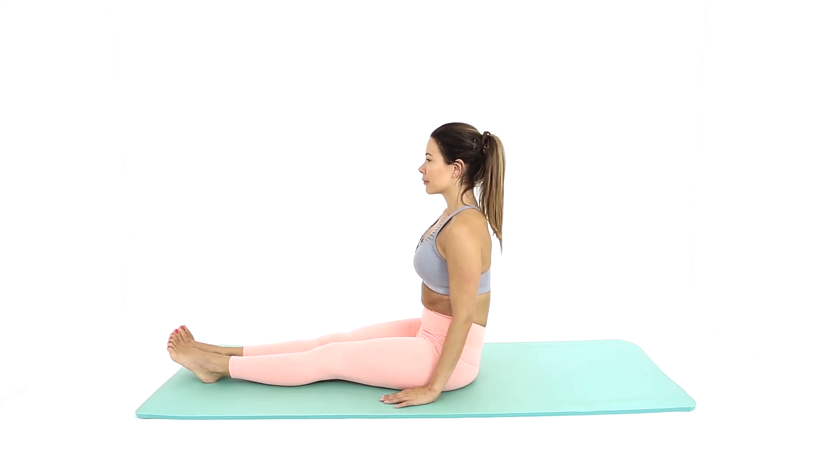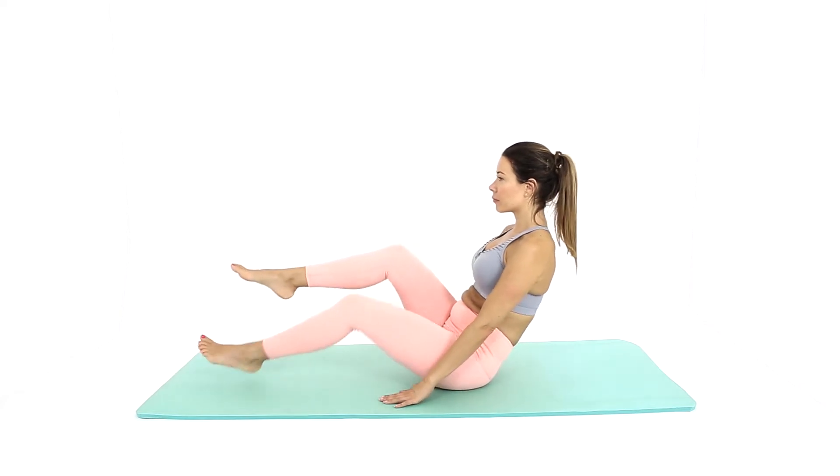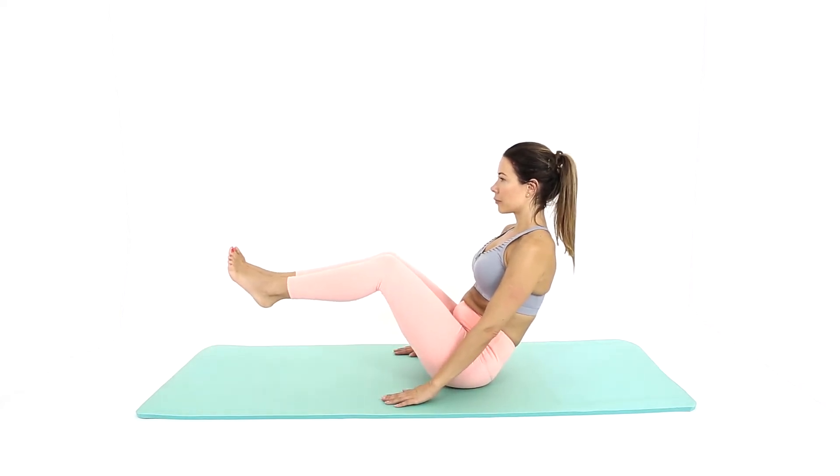On your exhalation, gradually lean your body back. Bend your knees and raise your legs off the ground. Bring your lower legs in parallel to the ground.